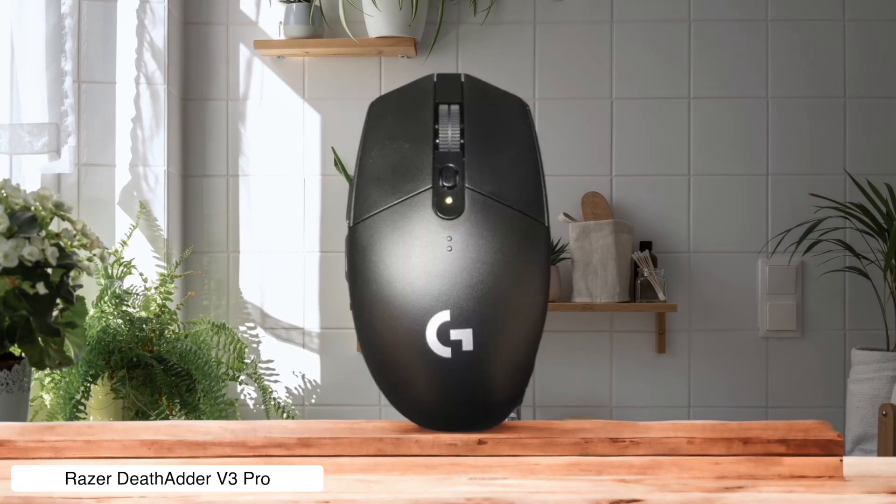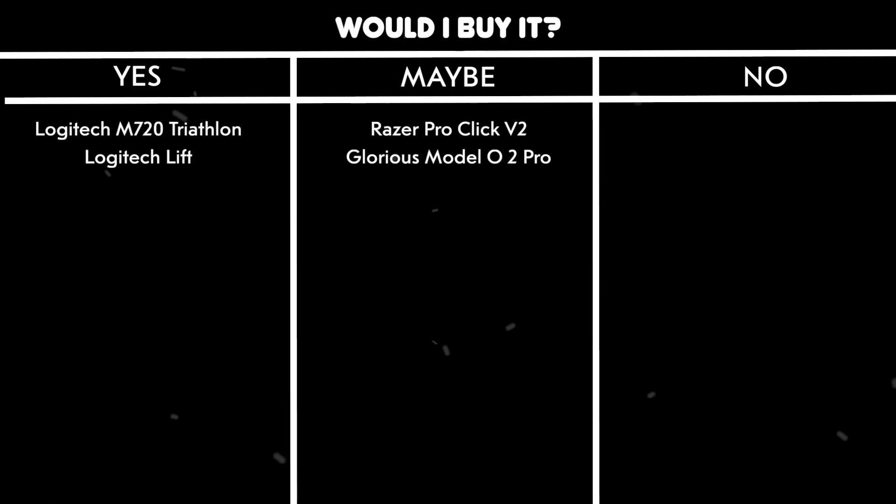Would I buy it? Yes — it's the perfect balance of lightweight comfort and precision that won't make your hand feel like it's been through a blender after editing all day.